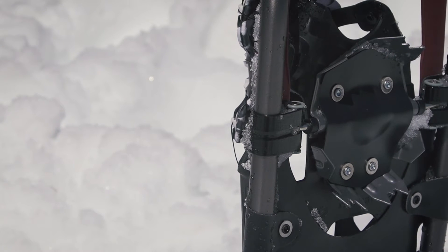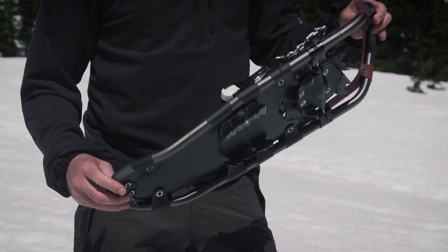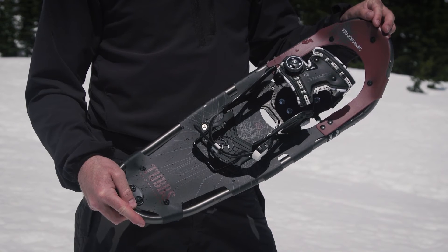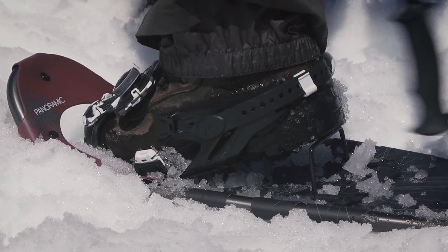The Panoramic's Cobra toe crampon easily grips icy variable terrain so you can always find the best view on the trail. This snowshoe features the fit step frame and soft tech decking, providing flotation in deep snow. The 16-degree heel lift reduces calf fatigue and Achilles tendon strain on steep slopes.